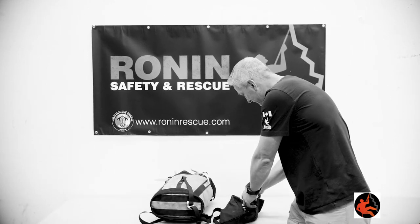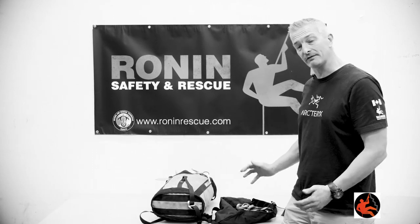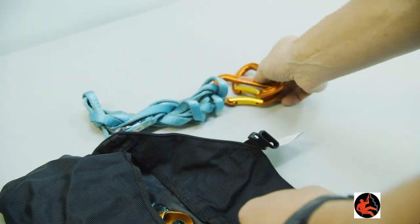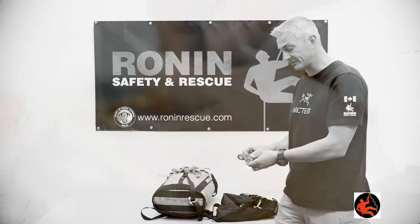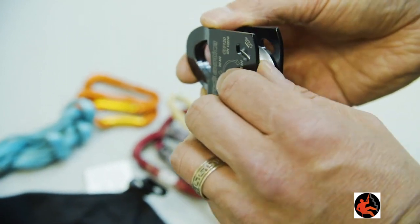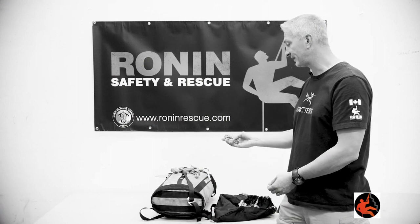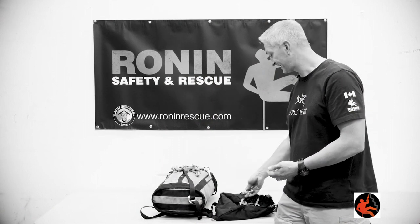Inside of the bag, once again fairly mission specific but also more light and fast. We use smaller type slings instead of larger ones, and a limited number of carabiners. We use devices that might have multi-functions — this one we could use to climb, and we can also use it as a rope grab. We also have smaller pulleys, smaller rig plates, and things like revolvers or other small types of built-in pulleys integrated into carabiners.